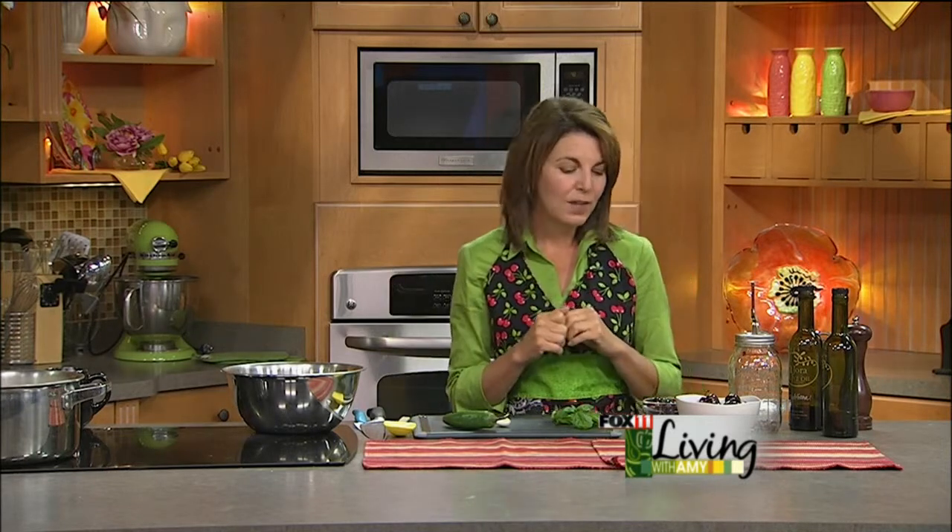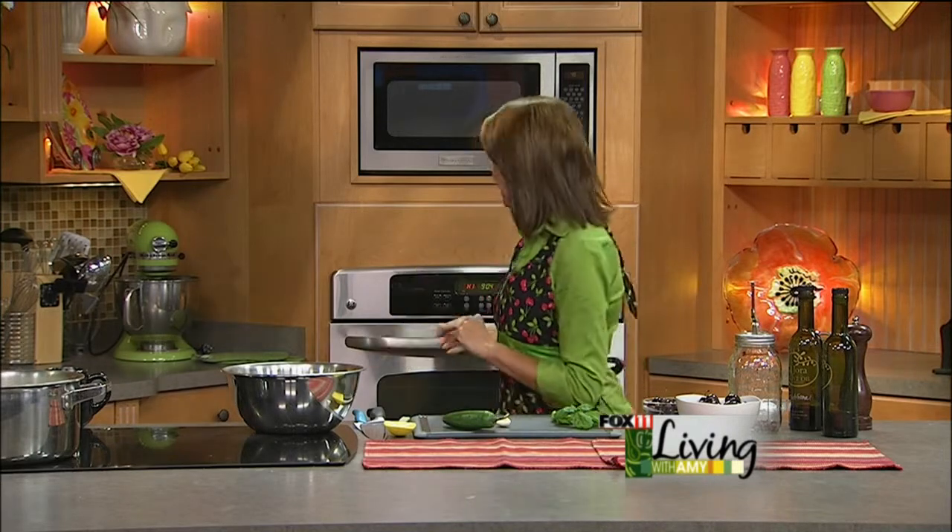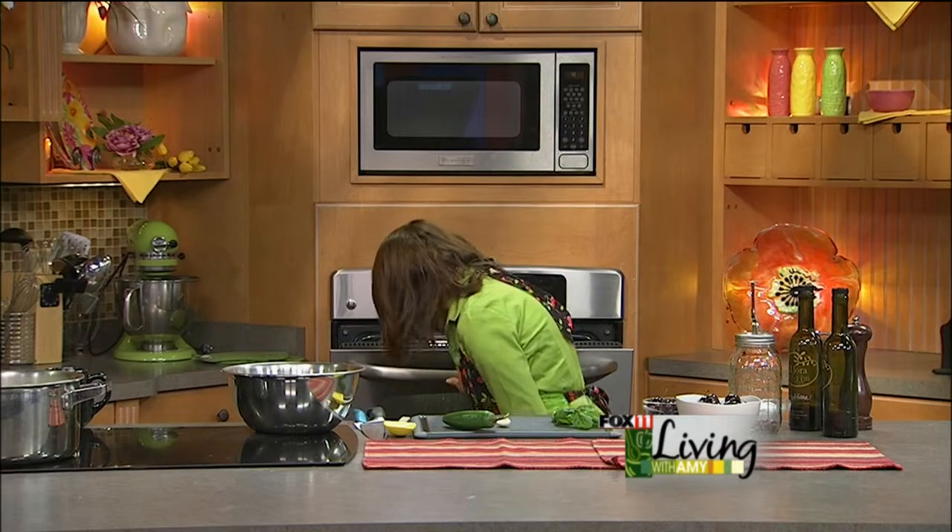But this one is really fun. It's a fresh cherry salsa with a little bit of garlic and a little bit of jalapeno pepper. It's good with chips, but it's really great served with grilled chicken or my favorite way — with pork, either on the grill or roasting a pork tenderloin in the oven, which I'm going to check on right now. It's starting to smell and look delicious.